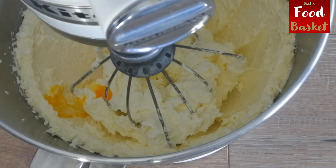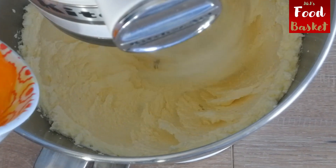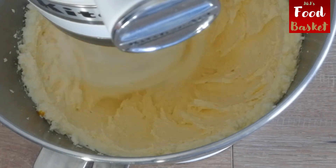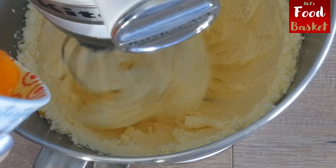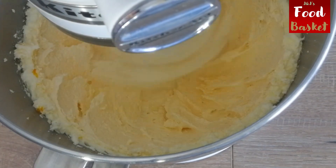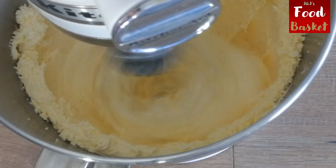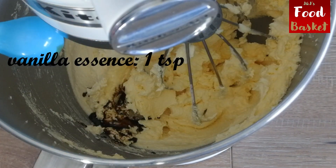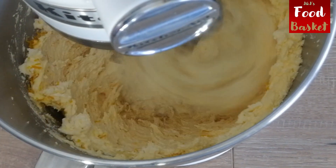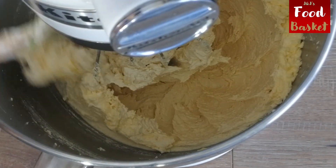Add the egg yolks one at a time and mix well. Add 1 teaspoon of vanilla essence, half teaspoon of almond essence, and 1 tablespoon of orange zest and beat it again to mix it thoroughly.